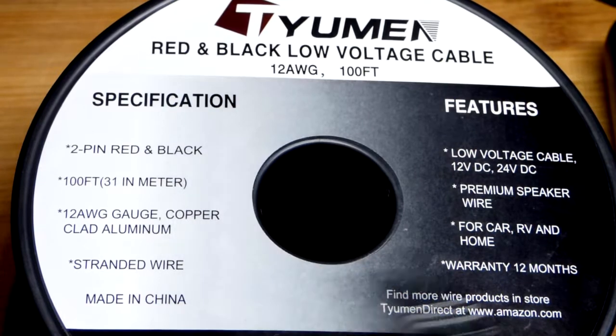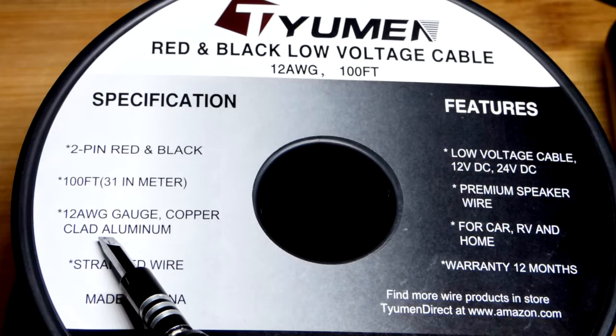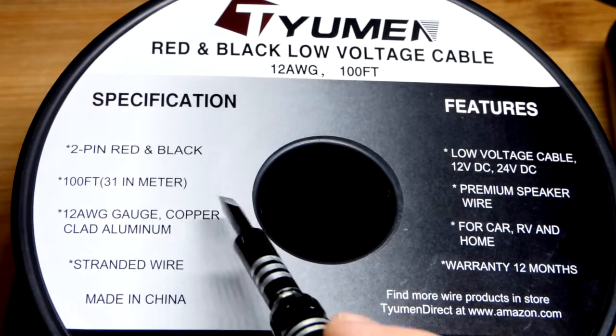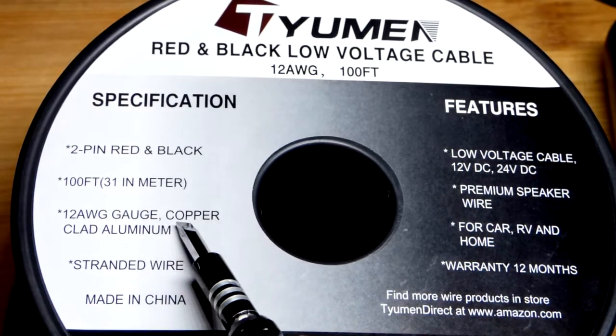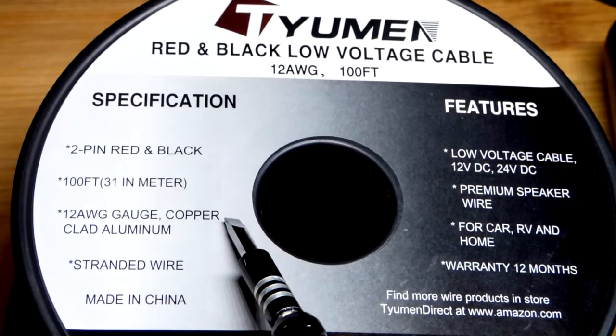So ultimately 200 feet total on this spool. I didn't pay a ton for it — I paid a little bit more than $26 on Amazon because it is copper clad aluminum. Pure copper would be a lot more expensive.